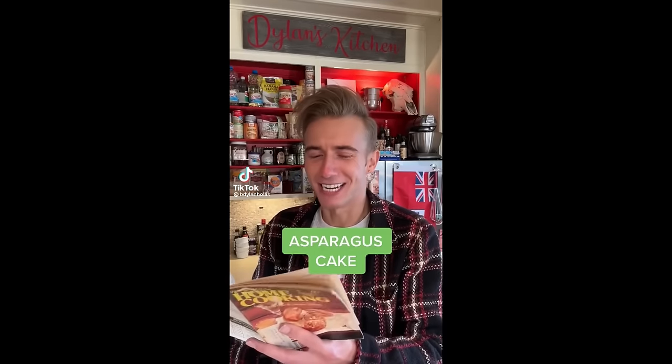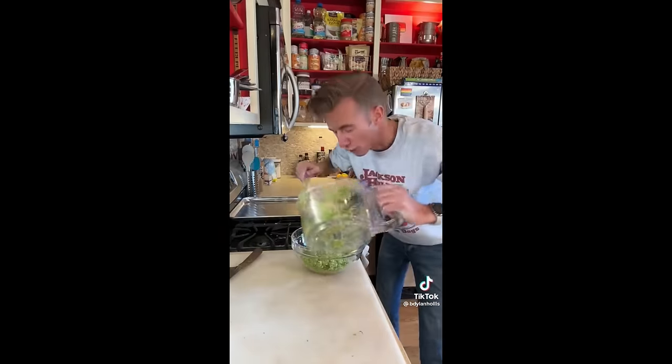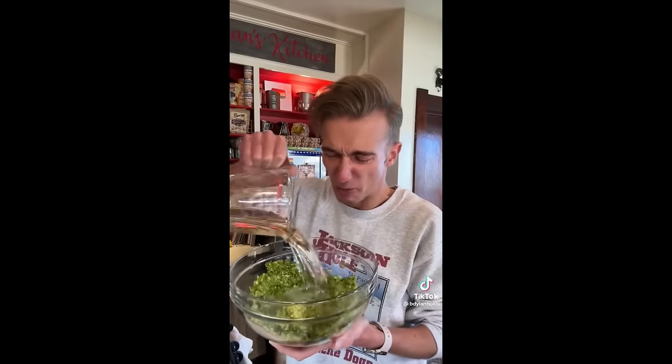An asparagus cake from 1980. You know, I don't make these things up — they legitimately get printed in cookbooks for reasons I've yet to fathom. Our kitchen to yours — you can keep it. First we need two cups of grated asparagus. This is food for sheep and people who do yoga.